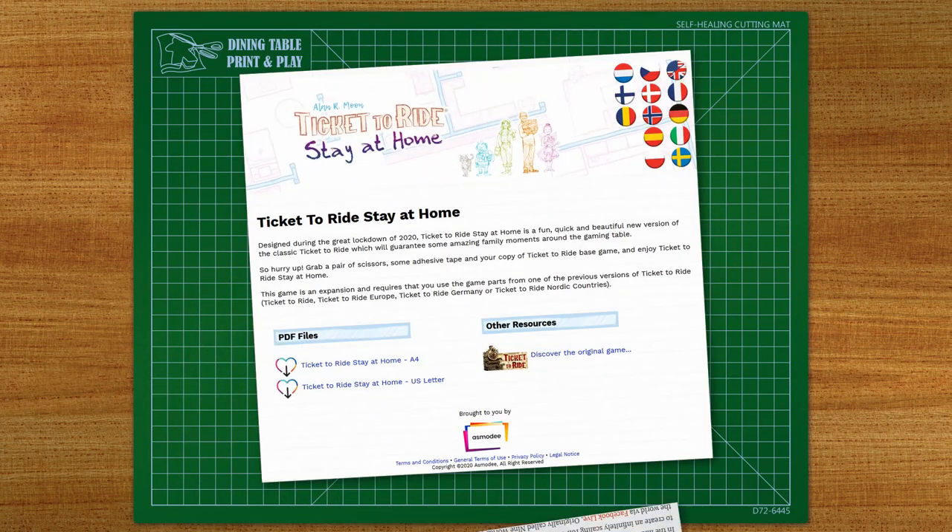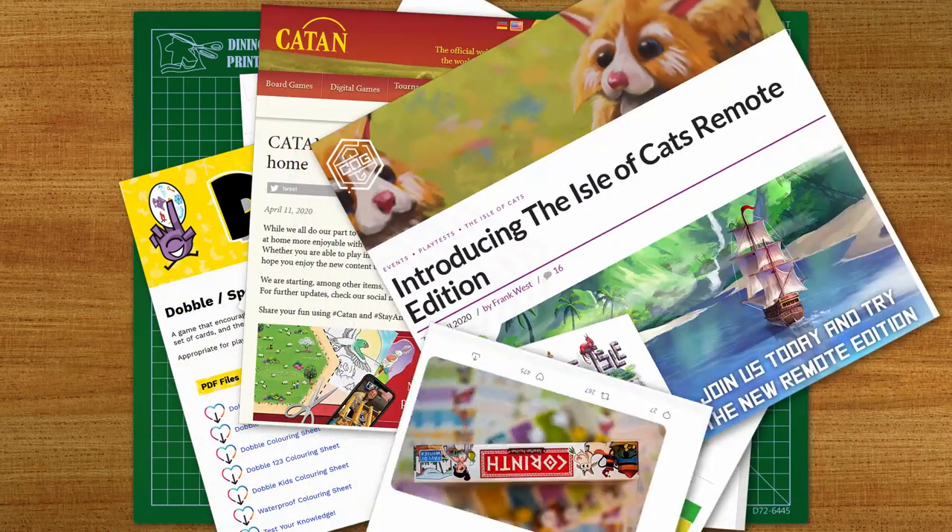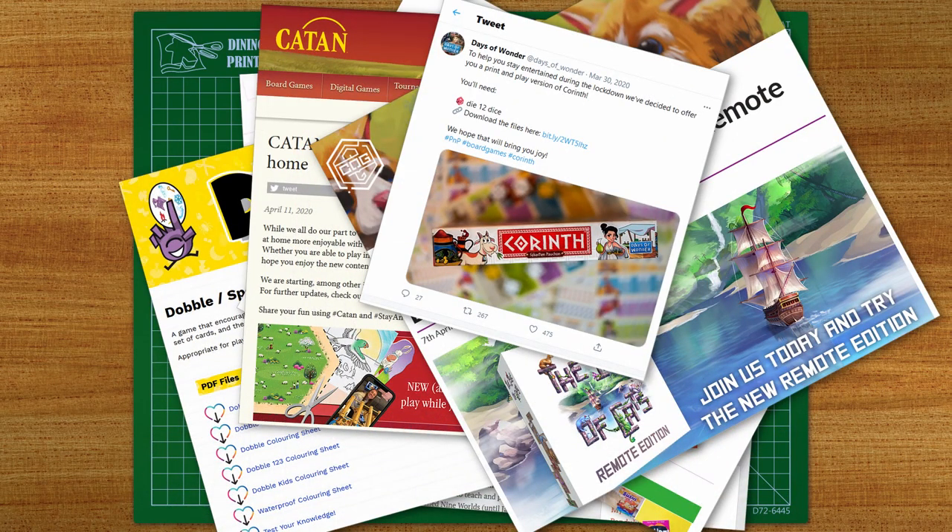Over the last year or so there's been a rise in board game publishers such as Asmodee, Stonemaier, Gamewright, City of Games and others generously advertising their games by providing print and play add-ons and bonuses, and occasionally even full games to make print at home, which is great.